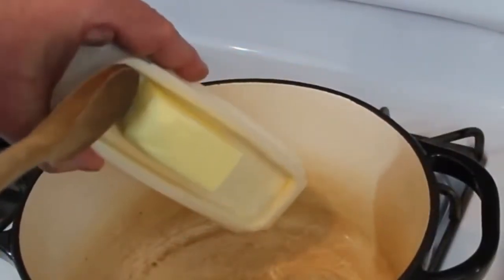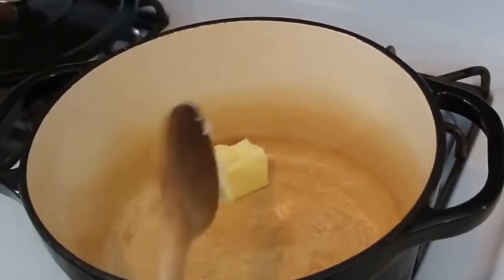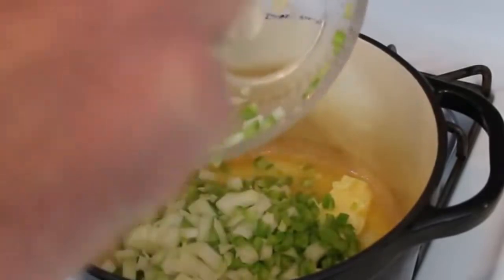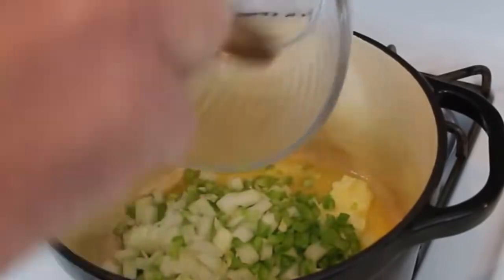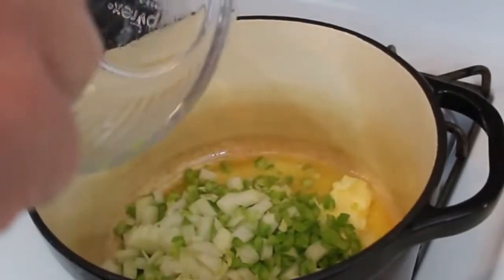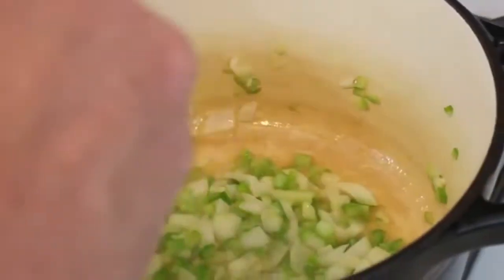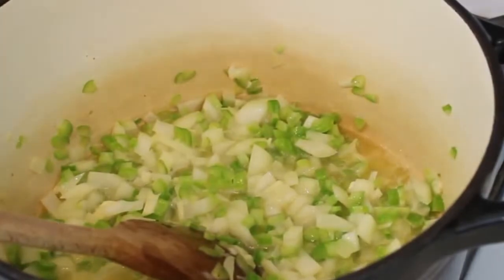Got our heat on to about medium-high. I'm going to go ahead and put this butter in there and let that start to melt. Butter is melted, so we're going to throw our veggies in there and get these started — our garlic, our onions, and our celery. All the ingredients will be in the list in the description box below, so if you want to make this at home you can feel free to check that out. We're just going to sweat these down until that celery gets a little color on it, the onions get translucent, and our garlic perfumes all this.